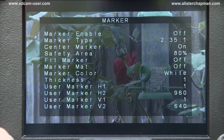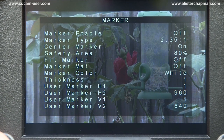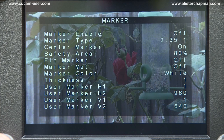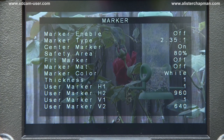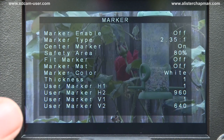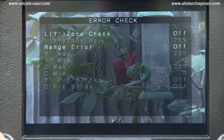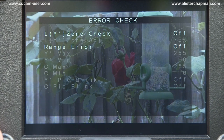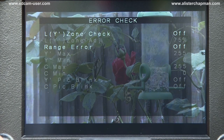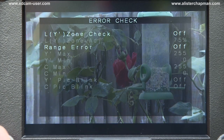The next page is where you can choose all your markers — your normal safety area markers as well as markers for different aspect ratios such as 2.35, and you can set up the safety area and how thick the marker lines are. In addition, you can set up your own user markers, setting your own areas for any aspect ratio you want. Then we have error checking, which allows you to check for overexposure and underexposure using false colour, and also using a blinking function where anything overexposed or underexposed actually blinks.